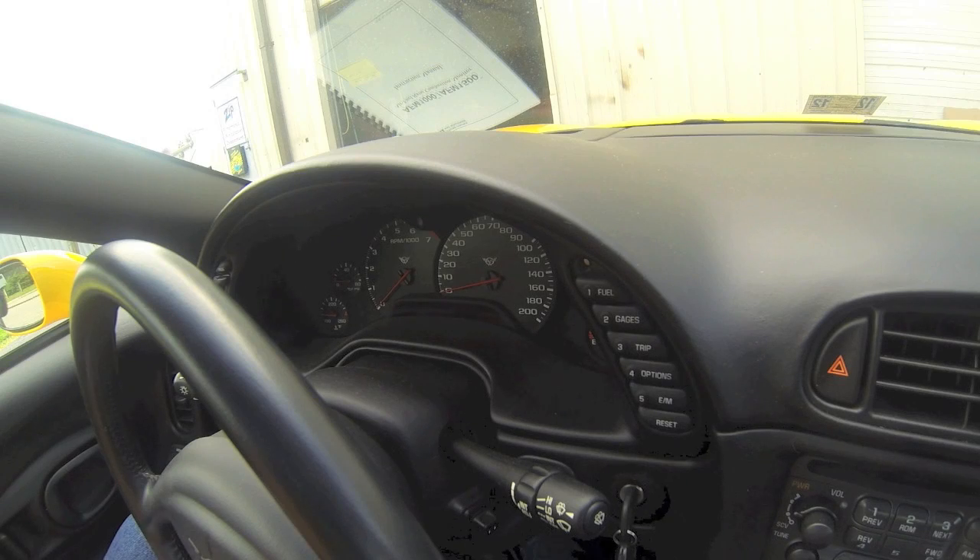Good afternoon, my name is Justin Abbott with Zip Corvette. Today I'm going to show you how to check the codes on your 97-04 Corvette without using a scanner.